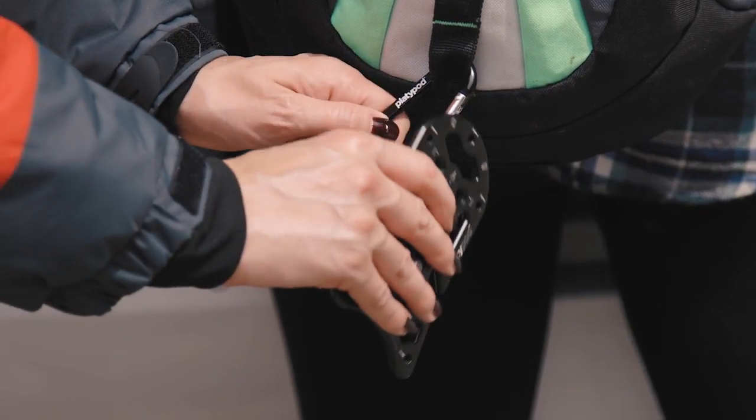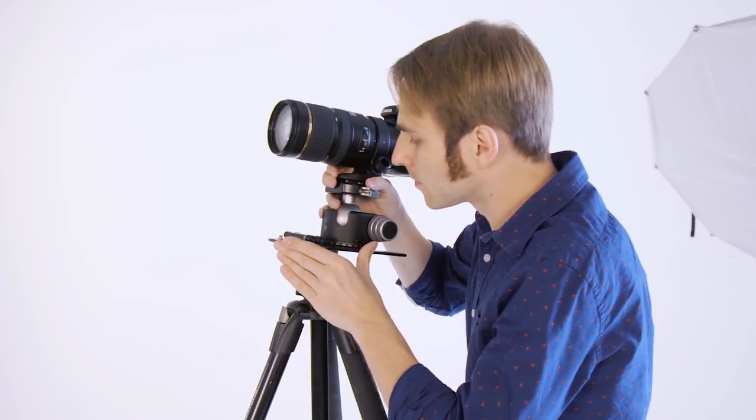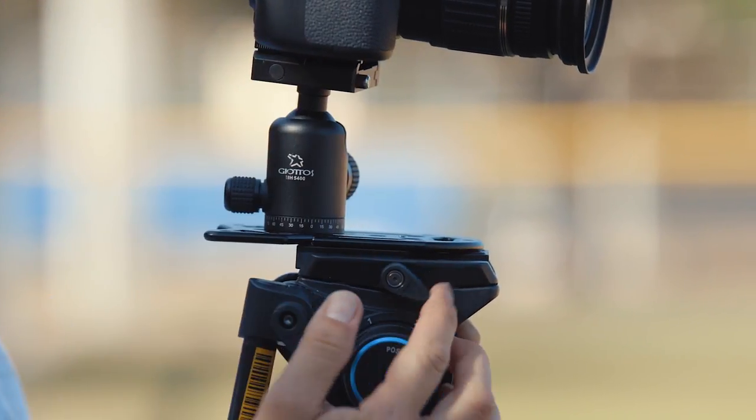If you want to get a carabiner, you can quickly and easily carry the Platipod Max on a belt loop or a camera bag D-ring — there are a couple of special holes for that. And if you want to mount your Platipod Max on top of a tripod, a monopod, or maybe even a quick release plate, the two machine holes in the middle area give you mounting spots for exactly that.